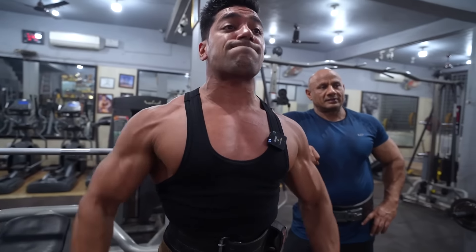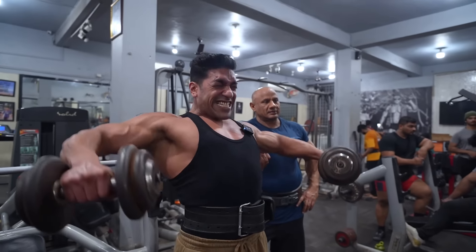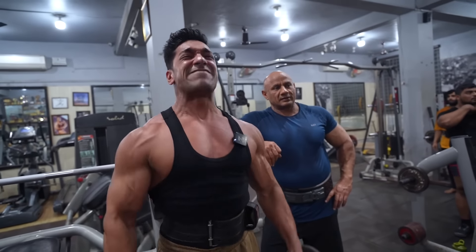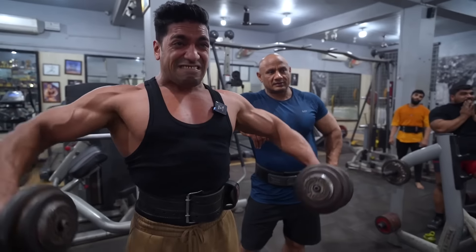Performing the exercise — eight, nine, ten, eleven, twelve. Don't put it down yet, go down slowly, controlled.